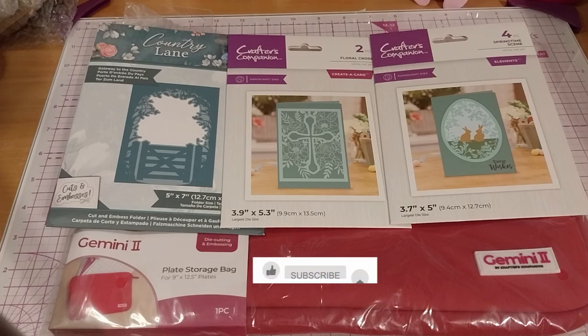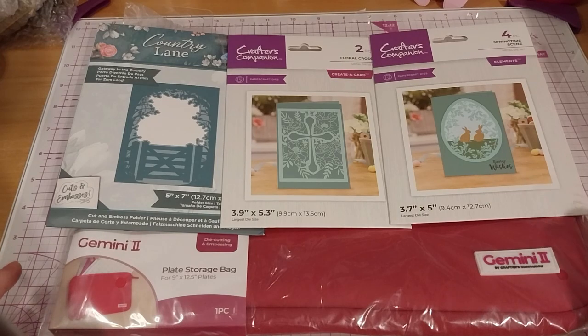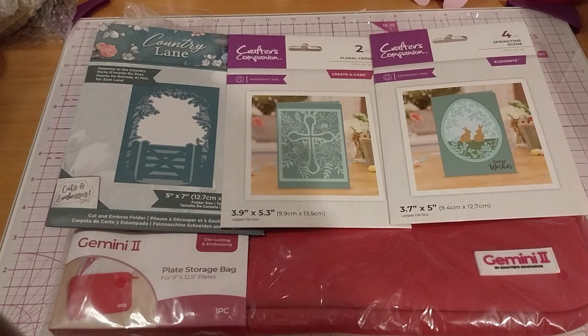We're here, and this is My Craftless Companion Haul number 13. Just a small one. To me, I don't think 'Haul' is really the right word when it's only a few things, but it's really a series now — a titled series — so I'm just going to keep it.